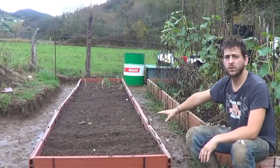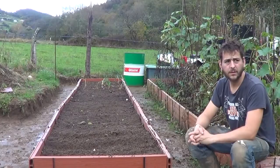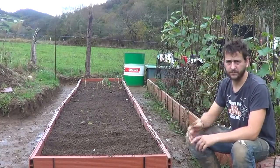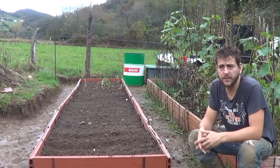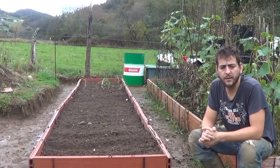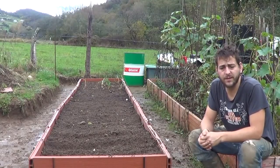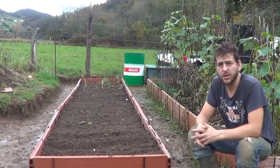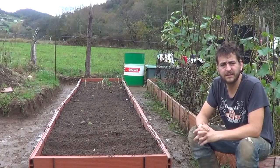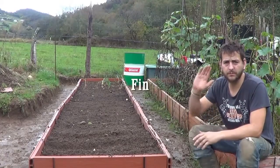In the first three rows we have elephant garlic that I got from my friend Miracebo, and then we have 15 rows of regular garlic. Well, that's it — there's not much else to do, just wait and see how they evolve. We'll see if this year we get elephant garlic; if not, just garlic until June or something. They're going to be here in the raised bed. I'll see you in the next video.